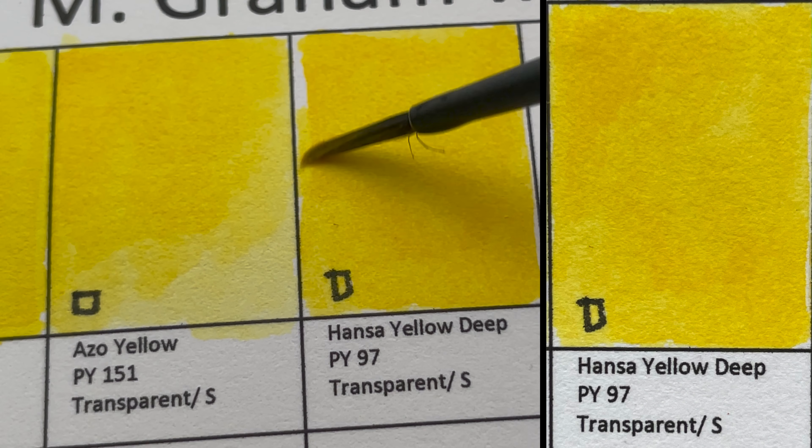More Maroon Perylene — I love this color. It's a deep, red-brownish maroon, really intense, beautiful dark red color.